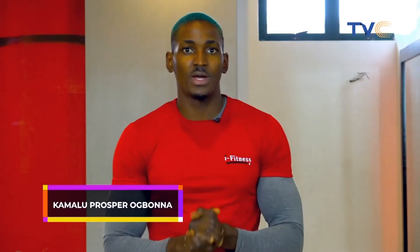Welcome to another fitness session with me, Prosper. Today I'm going to show you two exercises you can do in the gym, or wherever you have a barbell, to grow a bigger bicep.